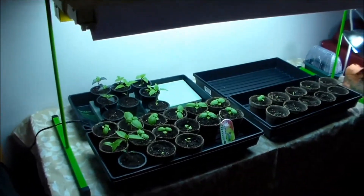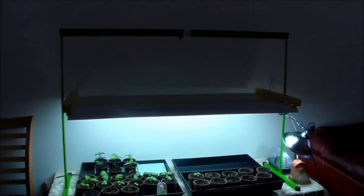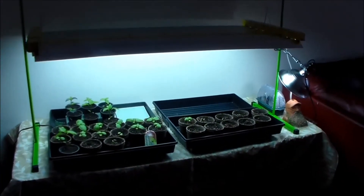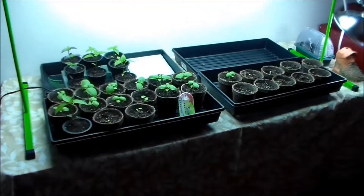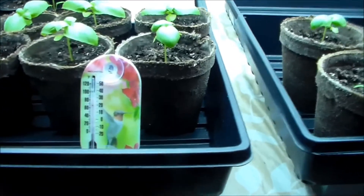Real quick, before we get into that, we have moved the peppers now upstairs and we have a new light setup. These are a T5, six-bulb, four-foot-long Slim Star setup. We did go ahead and purchase the stand that you see there — it's an Argo Max light track. You don't need that for $29, though. I felt it was cheap enough to go ahead and purchase, and it just made things a lot easier for us.